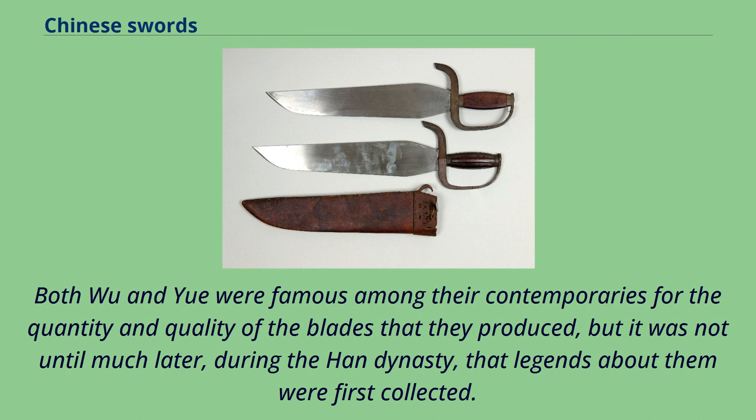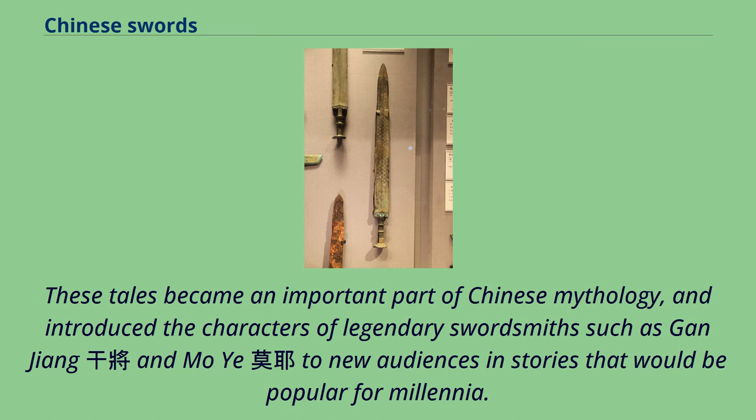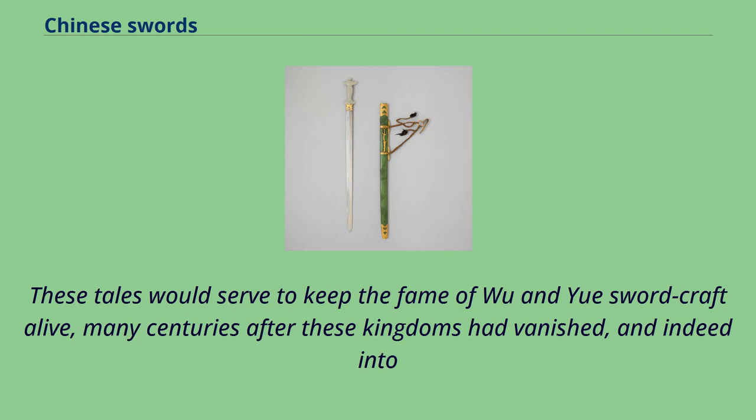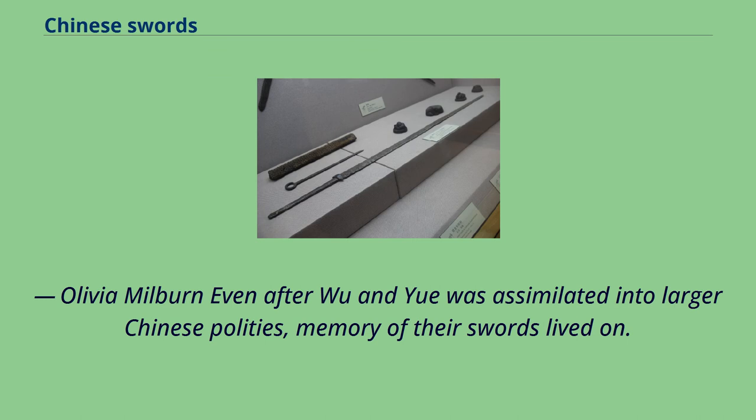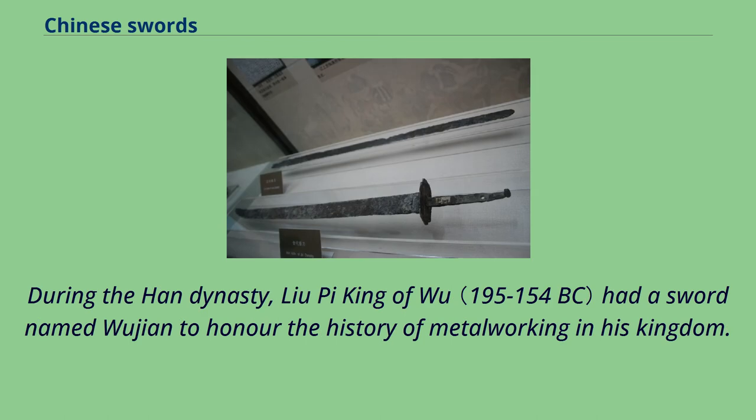Both Wu and Yue were famous among their contemporaries for the quantity and quality of the blades they produced, but it was not until much later, during the Han dynasty, that legends about them were first collected. These tales became an important part of Chinese mythology, introducing the characters of legendary swordsmiths such as Gonjang and Mo Yi. Even after Wu and Yue was assimilated into larger Chinese polities, memory of their swords lived on. During the Han dynasty, Lu Pai, king of Wu, had a sword named Vujian to honor the history of metalworking in his kingdom.